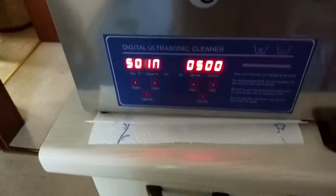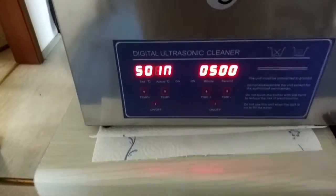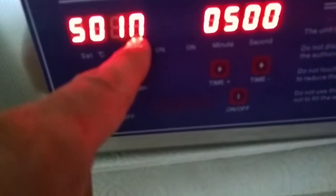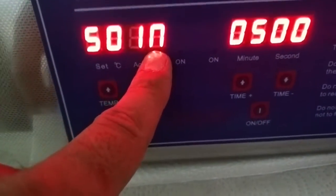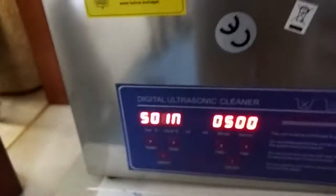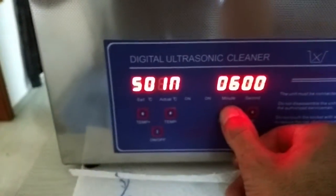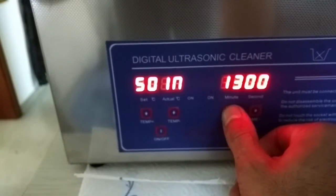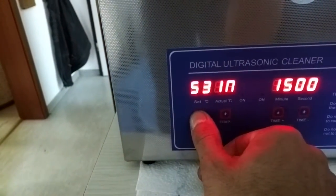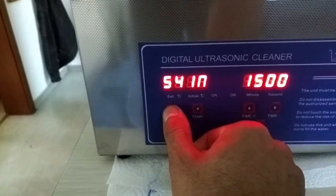You can see now the time and the temperature. This one is not working — seems to be so. Okay, close it. Put the time on 15 minutes. It's 80 degrees to clean the motorcycle parts.